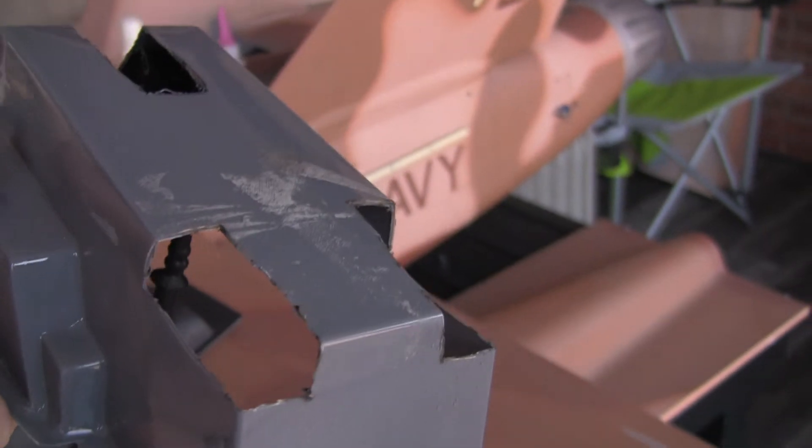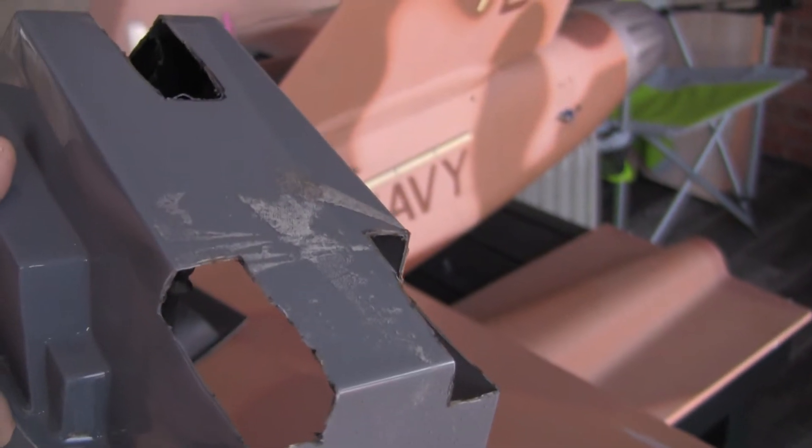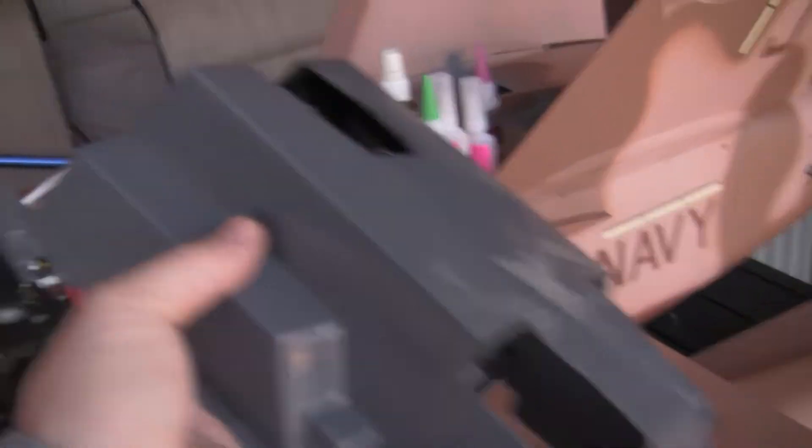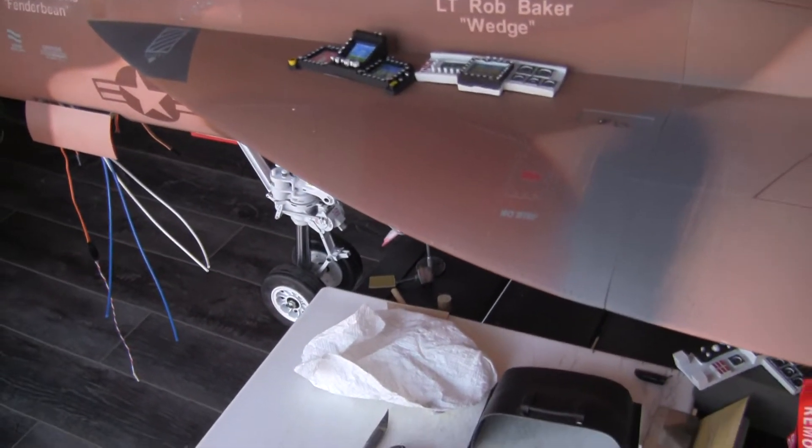Even with me trimming the oversized one to more of a scale, it still kind of hits. And then the wheels — because they're so big, the nose wheels are larger than they should be. Even if they weren't, they probably still would hit. So you have to cut these two little channels here and they just barely go into the cockpit. This will be kind of under behind the cockpit panel, so you really wouldn't see this, especially if you had pilots in there.